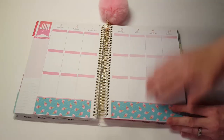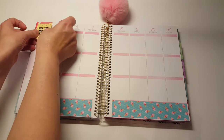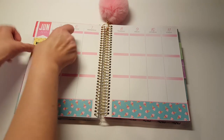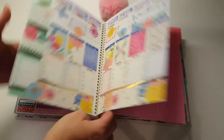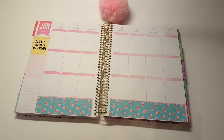That was giving me some difficulty. Oh, I like it already — just leave it like that. I'm also going to stick the 'all you need is ice cream' in the top corner. I'm not going to cover this up, just going to put it right here. I was covering these up but the last week I didn't and I kind of liked it uncovered, so I think I'm going to leave this one uncovered this time too.